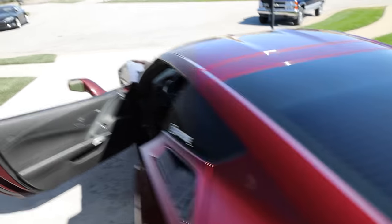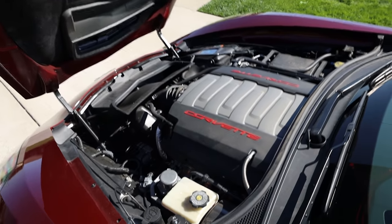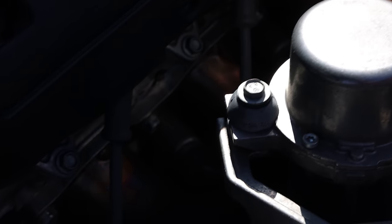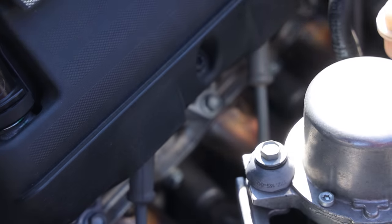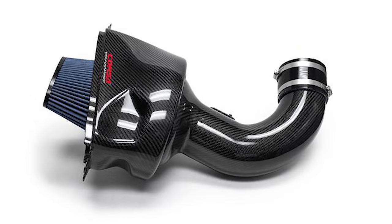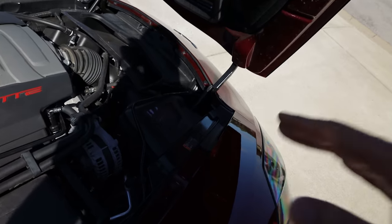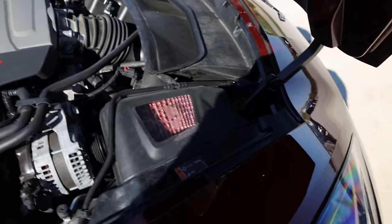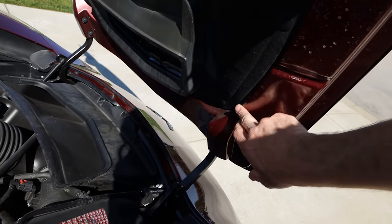We've got ceramic 5% window tint on this car because it absolutely makes this car look so awesome. Under the hood, we haven't really done anything performance-wise, though I'd like to. We do have the Corsa long tube headers — you can kind of see them down there — and they give this car amazing sound. Over here we have the General Motors cold air intake box, and they do make a carbon fiber one which I may get soon. One disappointing thing is that when it was installed, it actually rubs the paint off right here. It is 50-state compliant, so you can put it on in any state, but the paint rub was kind of disappointing.